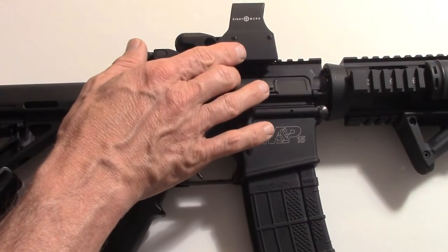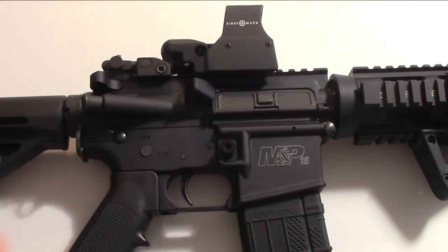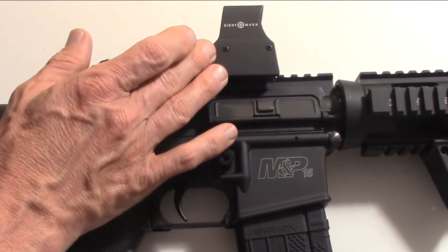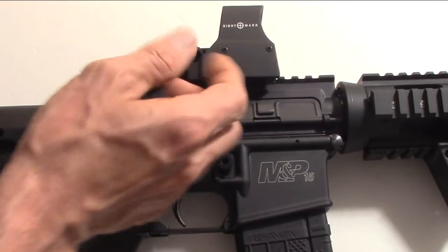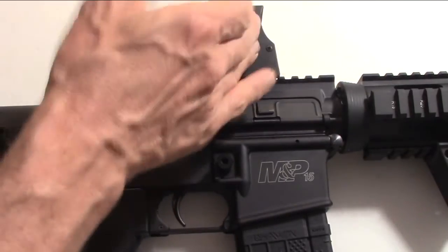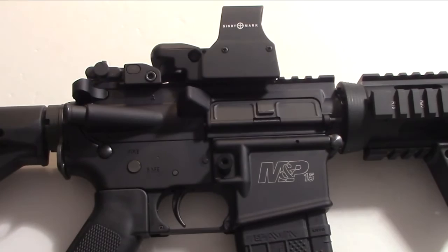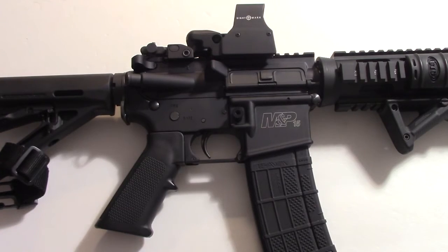The battery type is CR1632, battery life is 25 hours on high, with adjustable reticle brightness, parallax corrected, unlimited eye relief, adjustable quick detach Weaver mount. It's also water resistant and shockproof, and the retail price is $149. Not bad for a low price entry level red dot sight.